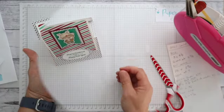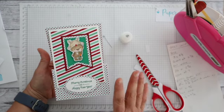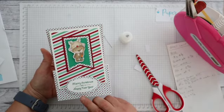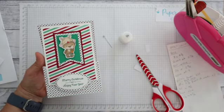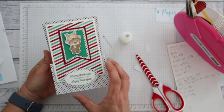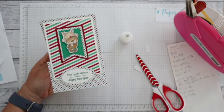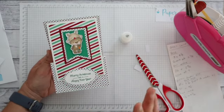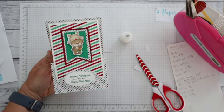Thank you so much for watching. I hope you'll get around to all of the other design team members in this hop - we will all be using a few different Polkadoodles digital products and creating different card sketches. I like to sometimes turn these card sketches into an interactive style of card, as you may have seen if you've watched a few of my videos. We urge you to firstly watch this hop, have a look at all the different design inspiration with Polkadoodles products, and we'd love for you to give the actual challenge itself a go. All information on how to enter, links, and everything will be in the description box - thank you so much for watching and we'll see you next time!